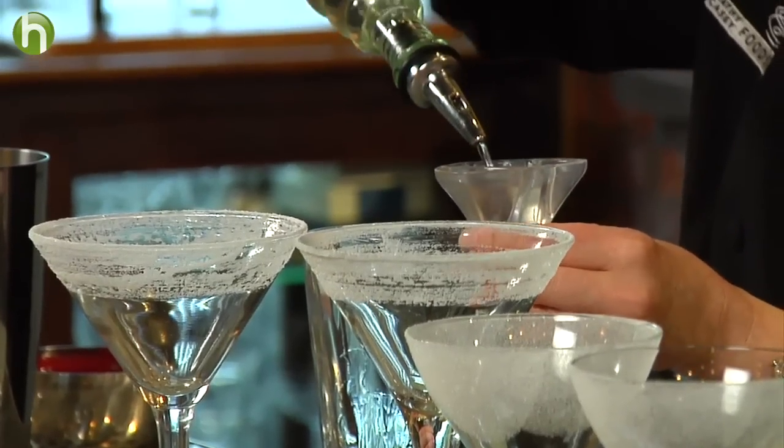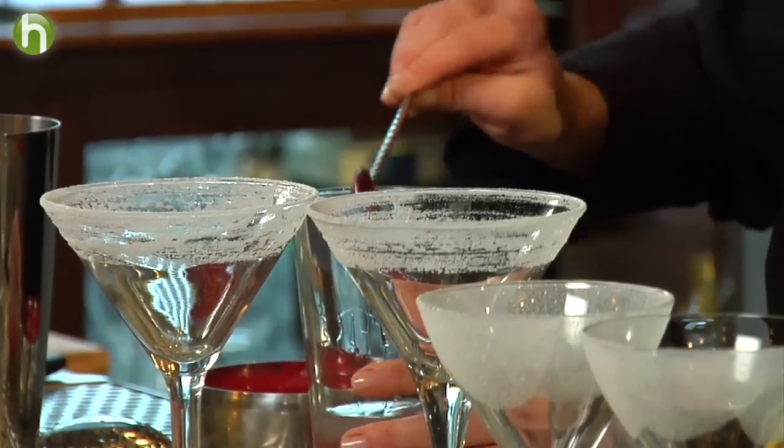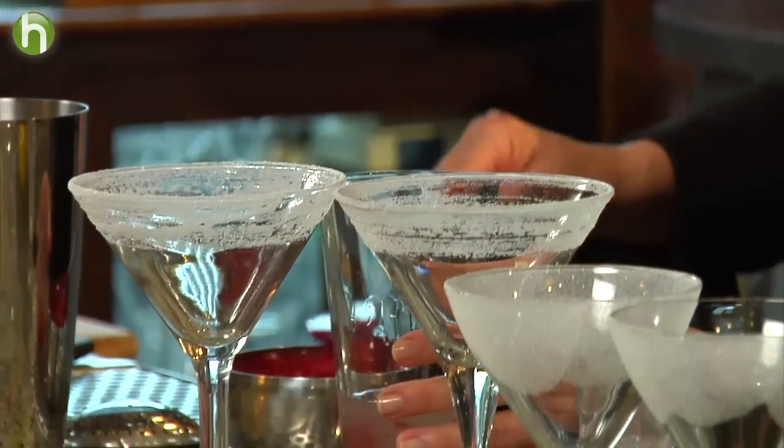Three quarters of an ounce of simple syrup, and then I'm going to add some fruit puree that we made in our Vitamix blender earlier. I showed you blackberry and mango, and I have a little bit of raspberry here. I'm going to add two bar spoonsful — that's about a half ounce.